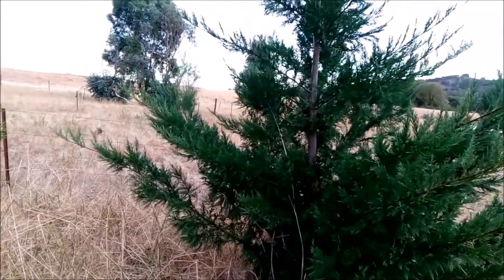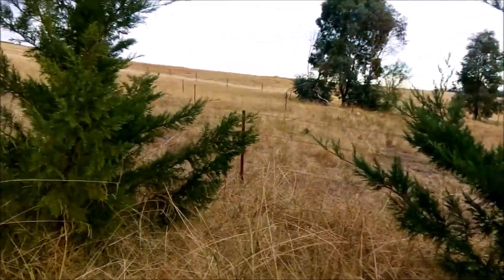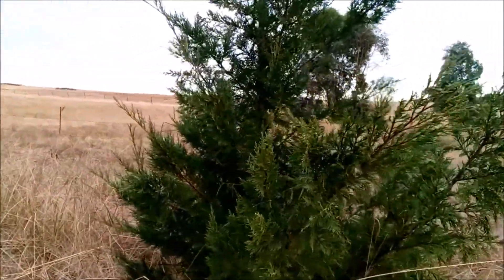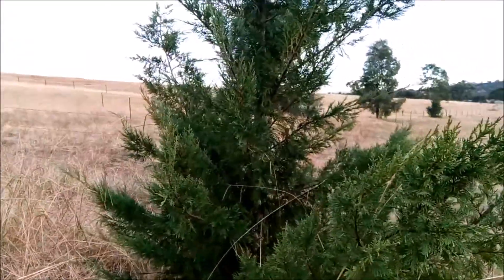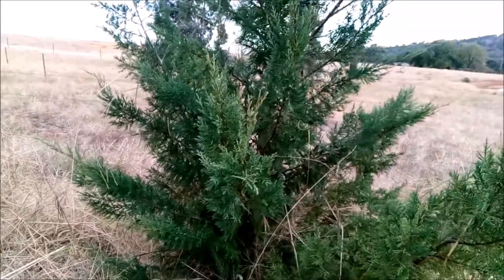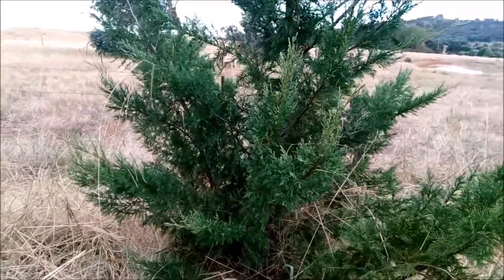That disease is awful — I've seen them killing the trees one after the other. I did a little video where I wasn't very happy about the way the tree looked, and now this one looks perfectly healthy.